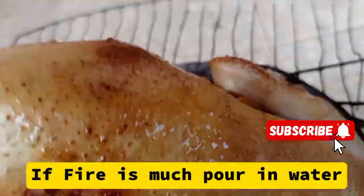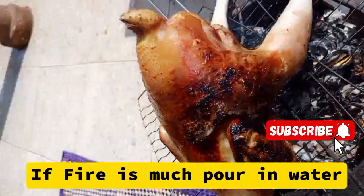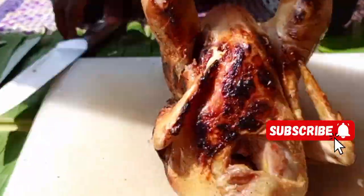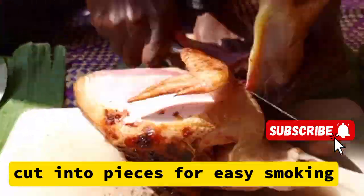If you want to make a pure chicken sauce, you need to first roast the chicken a little bit because we are looking for taste and flavor. Make sure that you maintain the heat — we don't need it on high heat, just medium heat. Then we are going to roast it, cutting it into two different pieces.